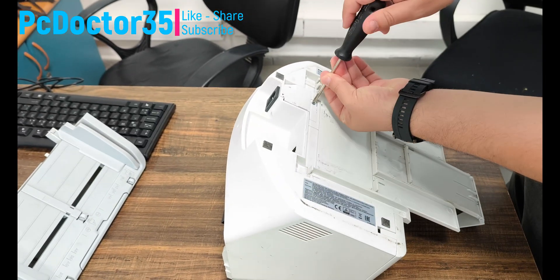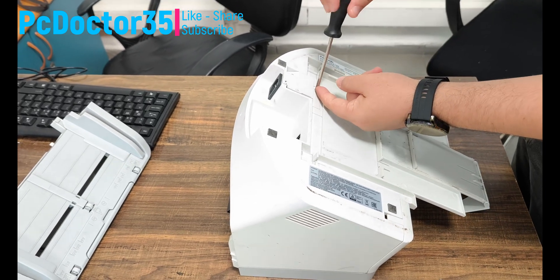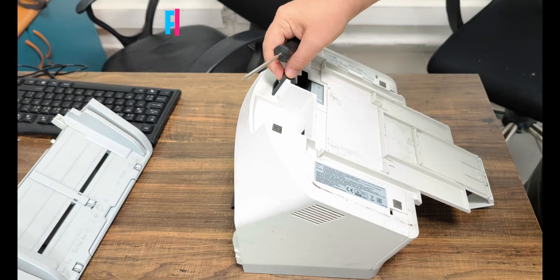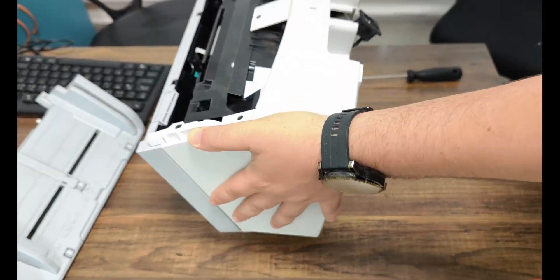We start disassembling our device. We gently disassemble the nails without breaking them. We will open the front cover plastic frame by freeing it from the nails with a small separator. It should not be forced when opening, otherwise we may damage the nails.